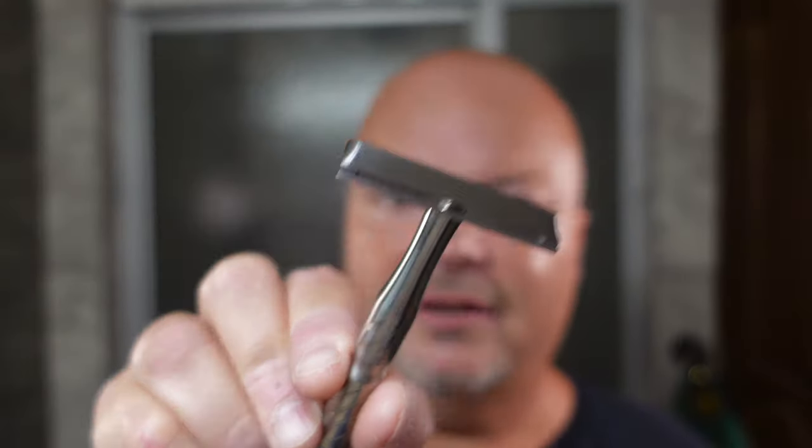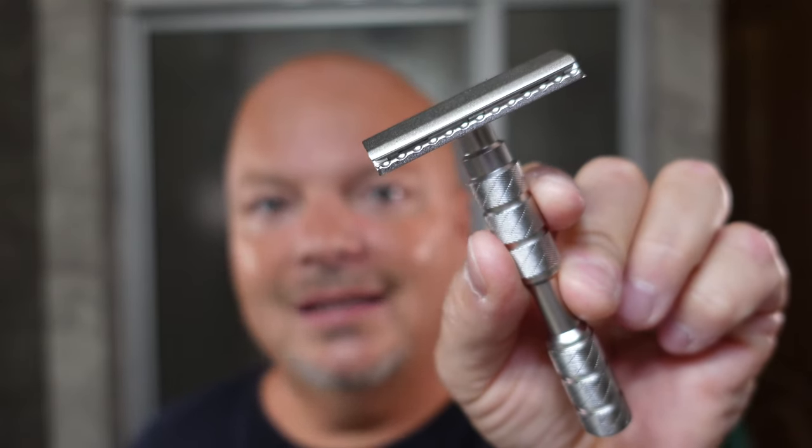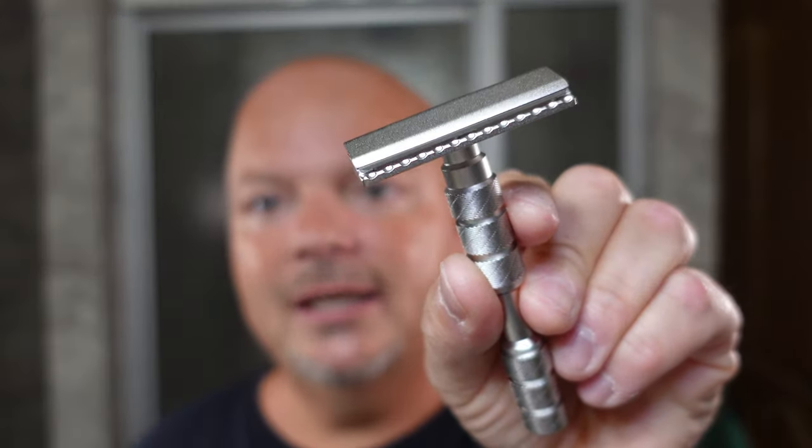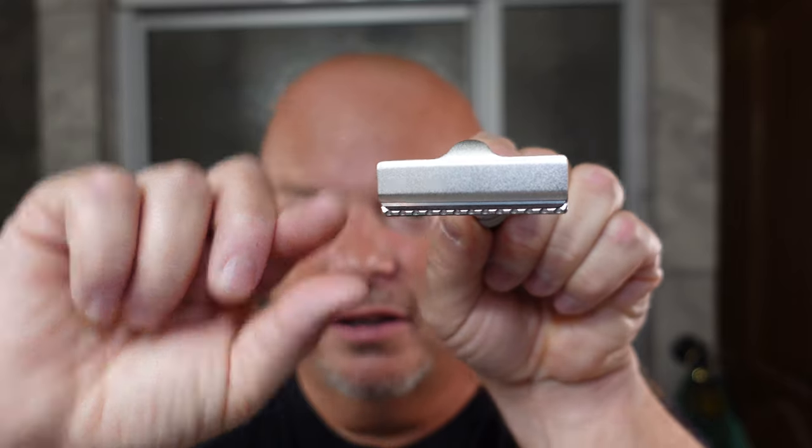A lot of people want to compare any single-edge razor to the Vector, and for me that's an unfair comparison because the Vector is in a class of its own — just look how slim that head is. It feels different than any other SE razor. So we're going to just use the Alpha Claymore Evolution and see how it shaves without thinking about the Vector. This razor is much more heavy, although the head isn't super chunky. It's a little tall top to bottom but not overly so. The fit and finish is good. We look forward to a good experience.